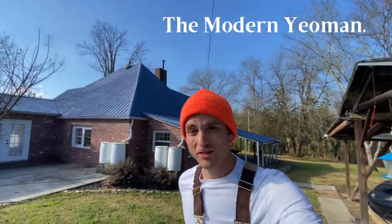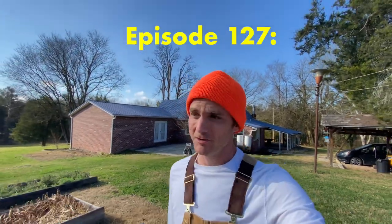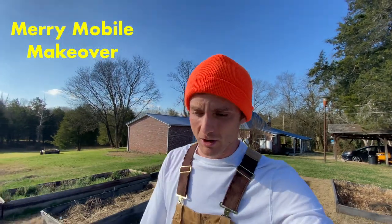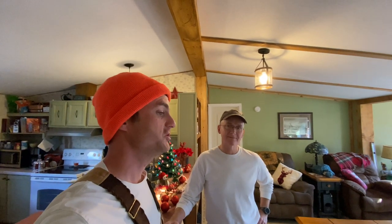Hi there, you folks. I don't know if you'd agree with this sentiment, but nothing says Christmas to me quite like mobile home renovation. On that note, I'd like to welcome you to a special Christmas edition of Work With Me Wednesday, where I'm going to be helping my dad do some pretty cool updates and renovation on their mobile home — or the cabin. I'm going to start calling it the cabin. Actually, the bungalow.